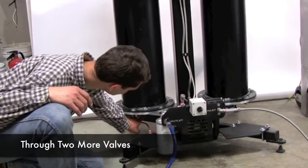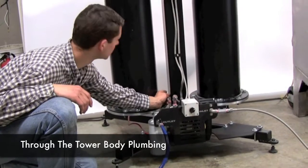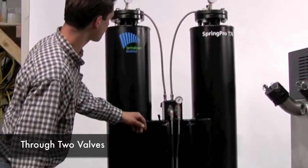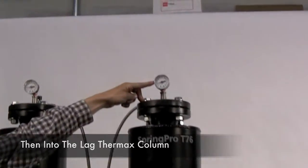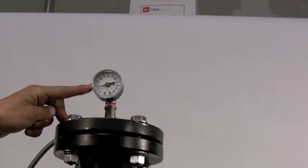It then passes through two other valves into the internal plumbing of the system, where it passes back up through a stainless steel braided line, through two more valves into the lag column. Once again we have a pressure gauge on this lag column — it's reading about 7 psi, which is just right.